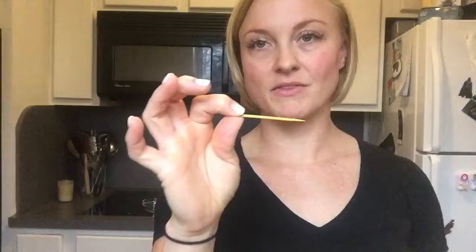Whenever I use essential oils in cooking — especially things like oregano, rosemary, basil, and thyme that have very strong flavors — I always put my oil on a toothpick, let the toothpick absorb the oil, and then put that in my meal. I'm going to show you guys: I'll use this toothpick and place it in a little glass bowl like this. You can put it on a plate or a bowl, whatever you want.